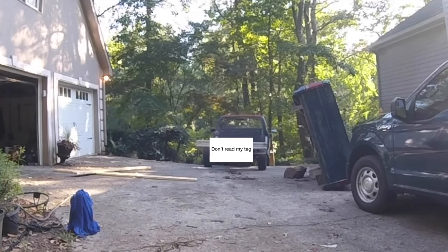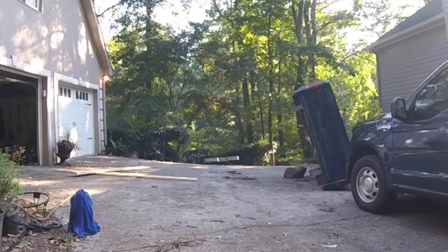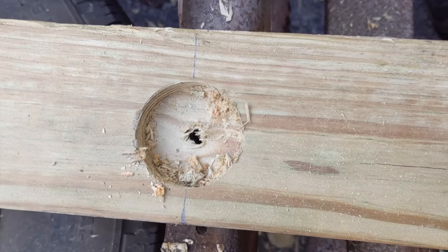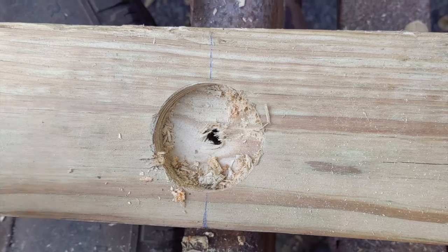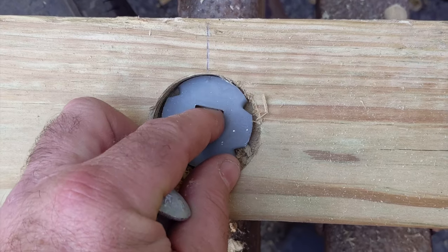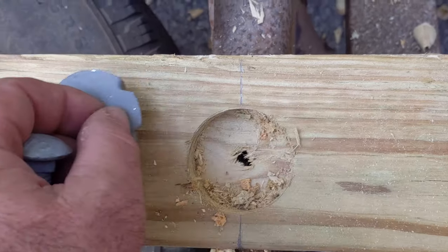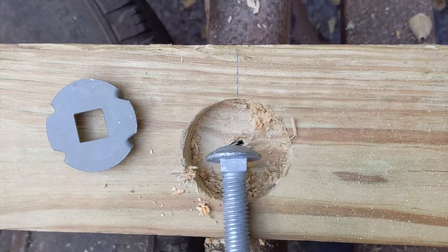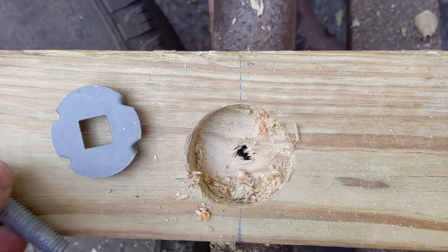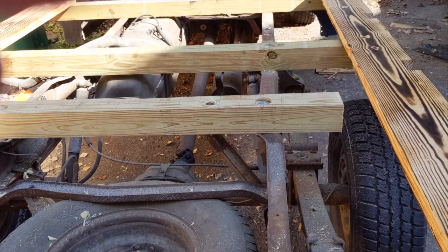The first thing I had to do was get the bed off the truck. Tough to do by yourself, but I did manage. To support the bed, I went with pressure-treated 4x4s since that won't be seen. I used galvanized nuts and bolts to attach the 4x4s, and I thought that these carriage bolt washers were a great idea. The washers bite into the wood so the carriage bolts won't spin. Very important since I'm doing this by myself.